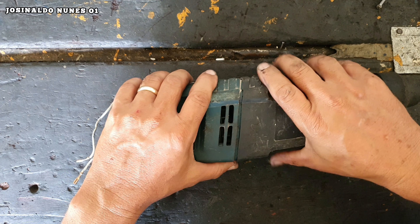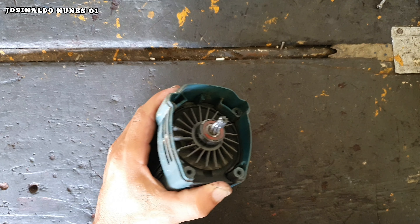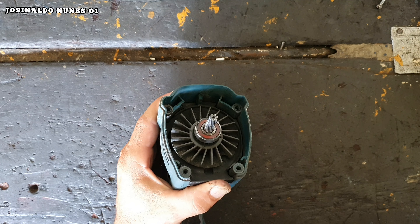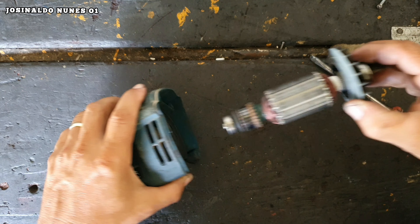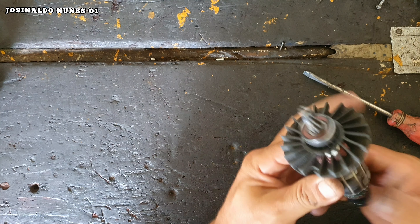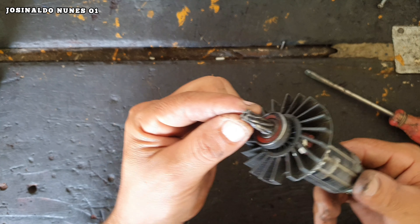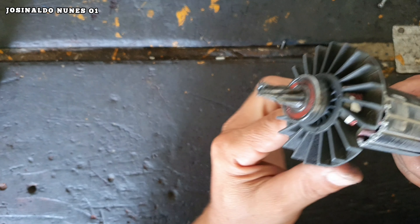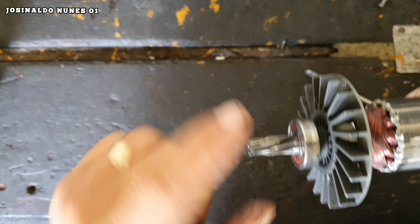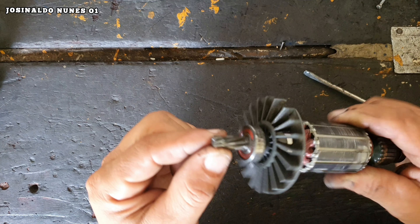Removidos os quatro parafusos, é só puxar. Aqui o induzido. Se ele estiver duro, pega a chave de fenda e dá uma forçada que ele vai soltar. Está muito sujo. Já estou vendo aqui um defeito: um dos defeitos é que a escova acabou. E aqui o induzido — o rotor acabou a ponta do pinhão, olha a diferença. Por isso que ele fica girando em cima da engrenagem.